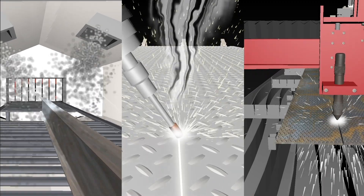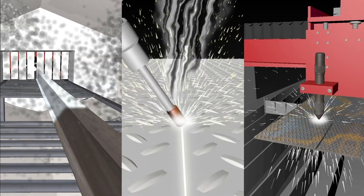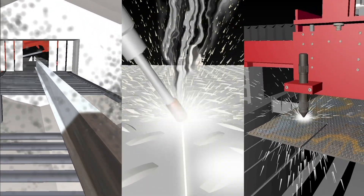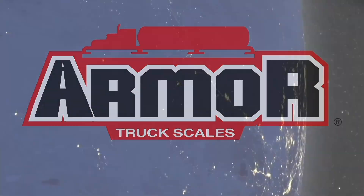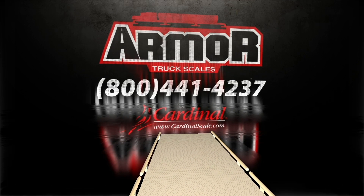As you can see from Cardinal Scale's extensive truck scale manufacturing process, a lot goes into the making of every Armour weighbridge. Cardinal Scales offers a global network of authorized scale dealers ready to install your next truck scale. Please contact us today for a quote.